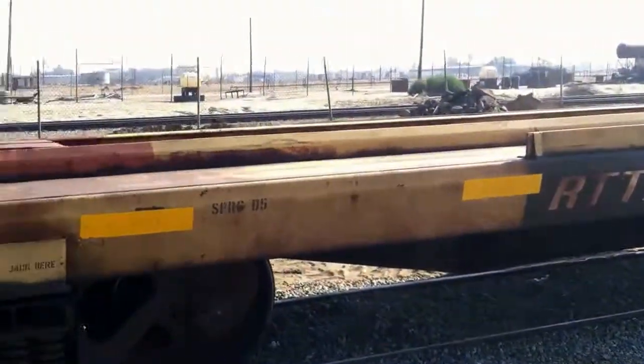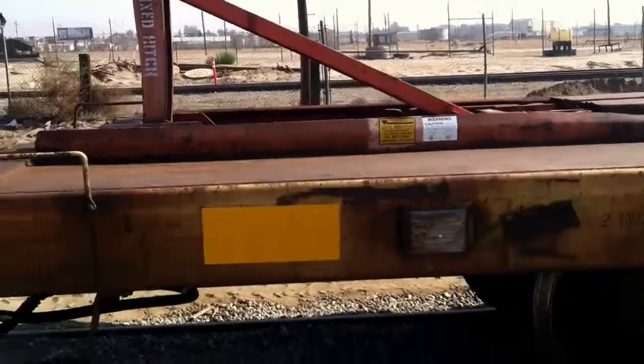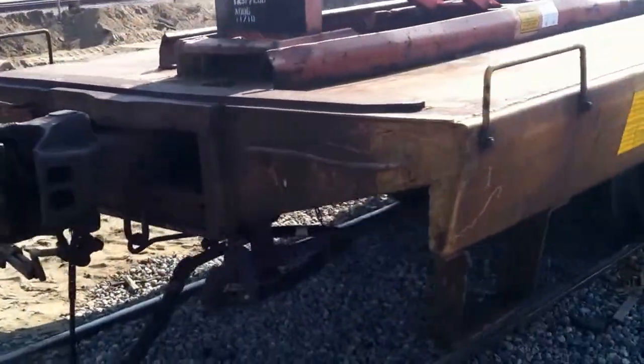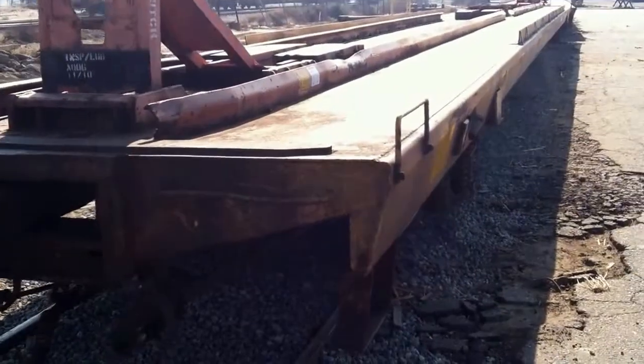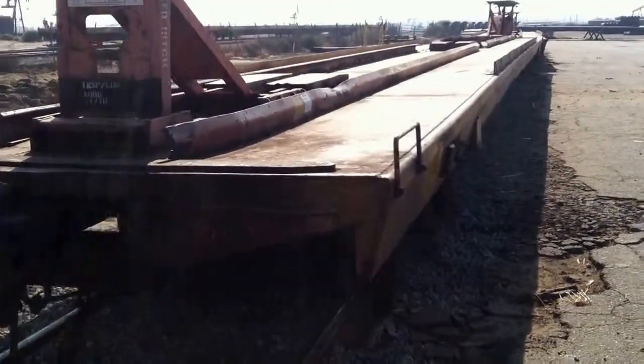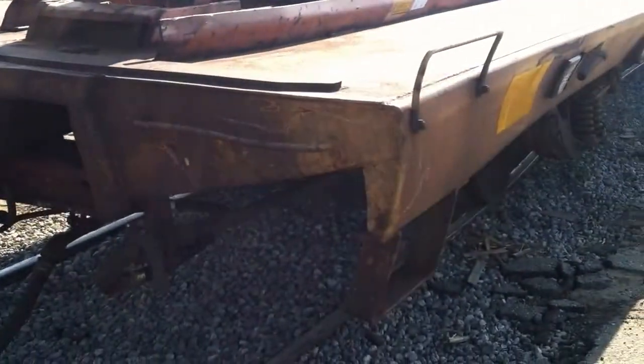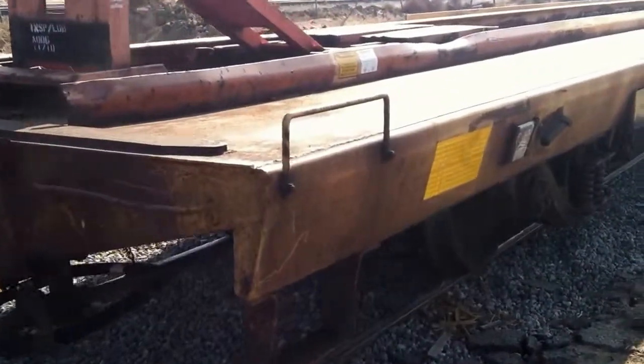RT-TX165220. This is a two-pack. We're looking at the A rail car. I'm going to combine the A and B car into one video just to shorten the time up. We've got more rail cars coming in and I don't have time to separate them. So let's just walk around this car real quick.